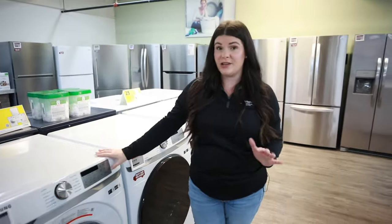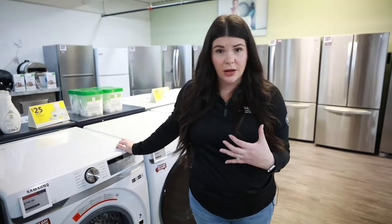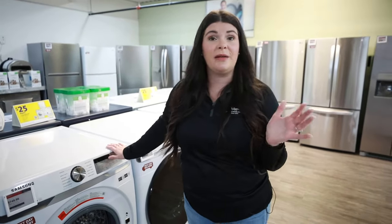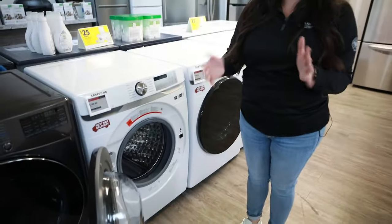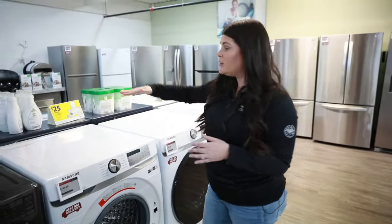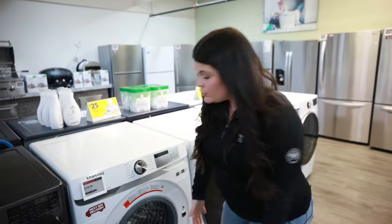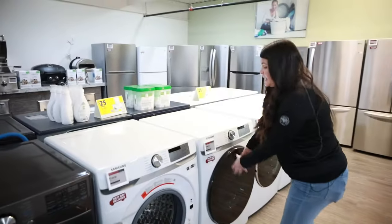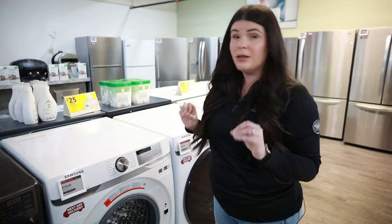One disadvantage I've found with a front load is it is very low. I'm not the tallest person, so it's not terrible for me, but for somebody who's 5'7" and above — even somebody my height at 5'3" — I would recommend adding a pedestal. It's going to add about 15 to 15.5 inches, so you don't have to lean over as much when getting clothes out and putting them in the dryer. In my opinion, adding that pedestal is going to be a lot easier.